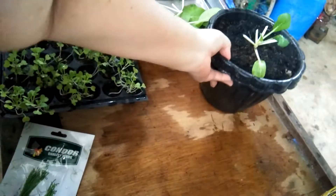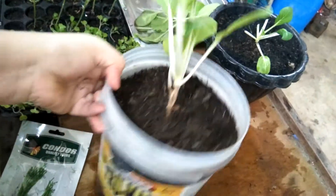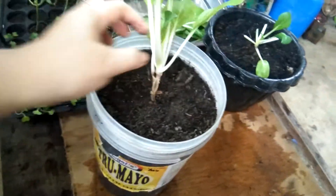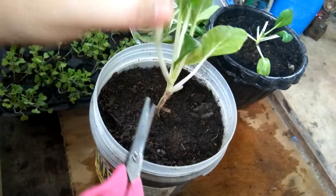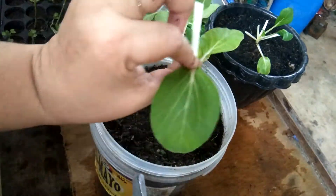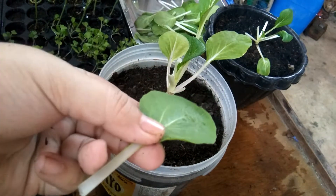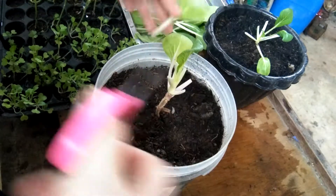Later ipapakita ko sa inyo yung mga baby na petchay. So here I have from the container ng mayo — this one, 5 pesos or 10 pesos lang din to. And then kunin po din siya — here. Naninilaw-nilaw na siya, it's because for how many days sobrang ulan, so hindi siya ganang kagri katingkad. So there you go.